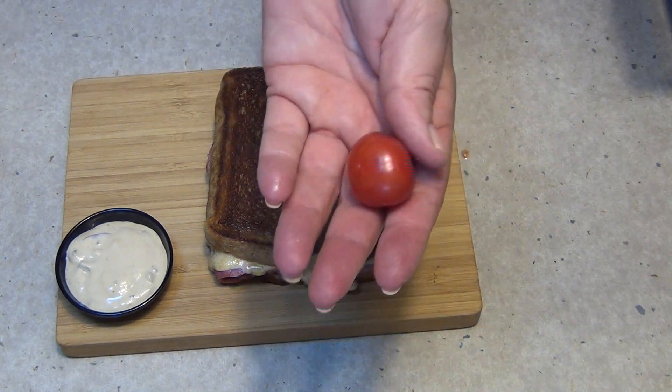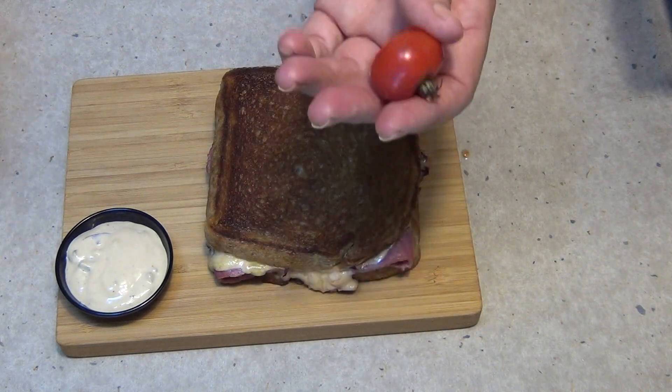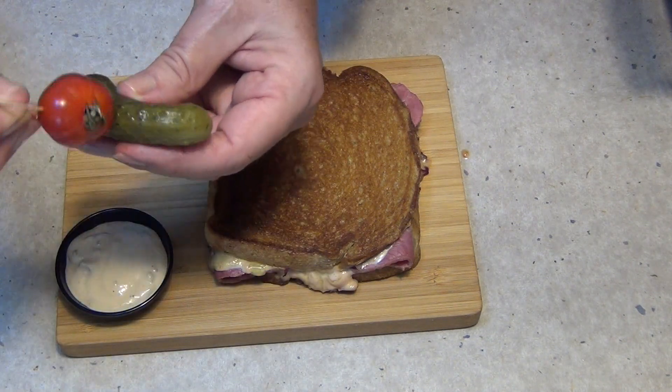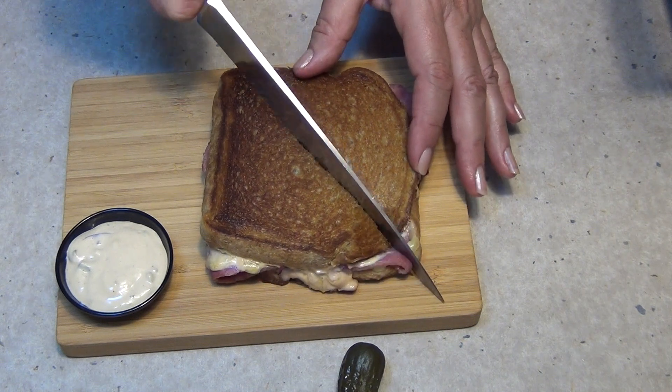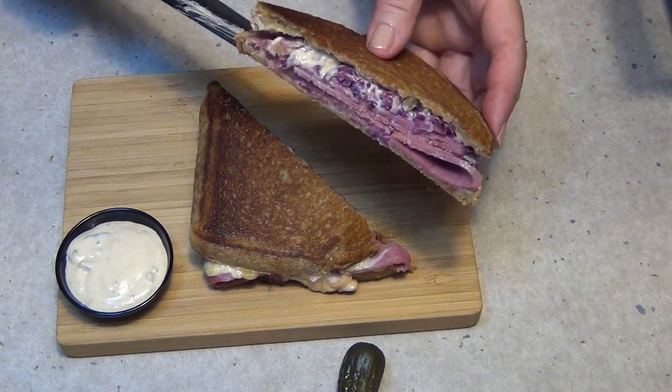We've got one of our little tomatoes out of our garden — it's a gorgeous little fella. This isn't traditional but it does taste gorgeous. We're just going to spear that and get our pickle, spear that too, and pop it into our sandwich when we cut it into halves. It'll probably want to ooze out a little bit here. And there you have it — Cheeky Richer Cooking's classic Reuben sandwich. Check that out!